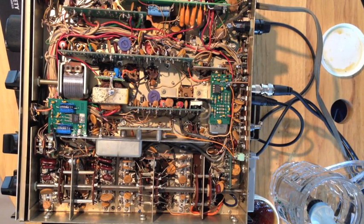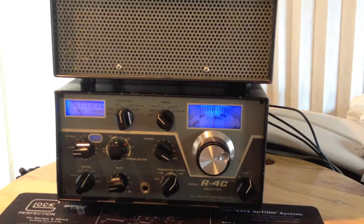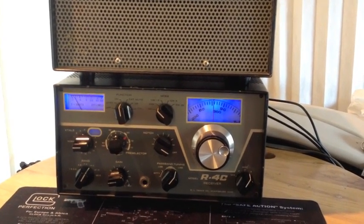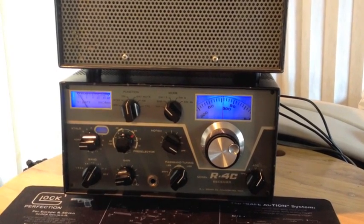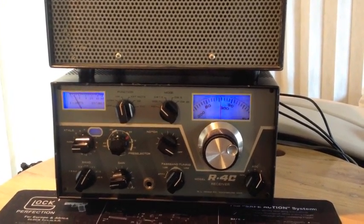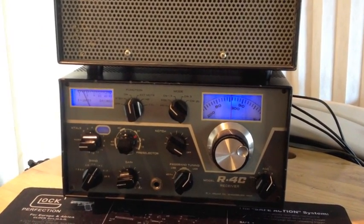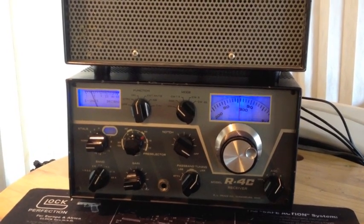I'm going to put the covers on and we'll listen to some stations. [Radio audio] Thanks for the 5-9 into Texas, good to hear again. We had a contact back almost a year ago, July 15th last year. Good to catch up with you again Paul, thanks for calling. Good weekend. QSL, July 15th on 17 meters. Thanks for the new van. Good DX. Bye-bye!